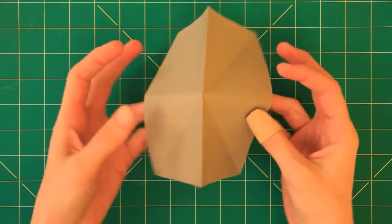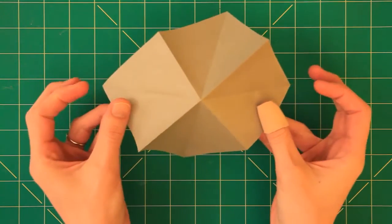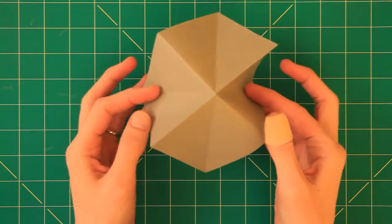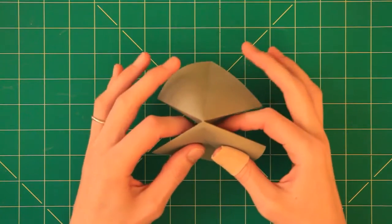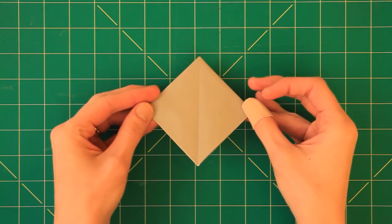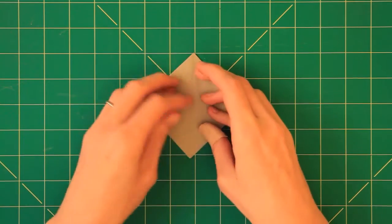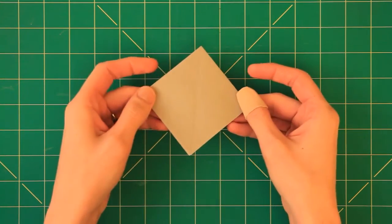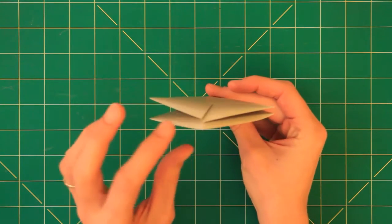Now I take the paper up like that, hold it like this, and I want to take these corners here — these tips here — and make them meet in the center right here, and then I close this up to get a small square and crease well. Here we have the square base and it's open like that in the end.